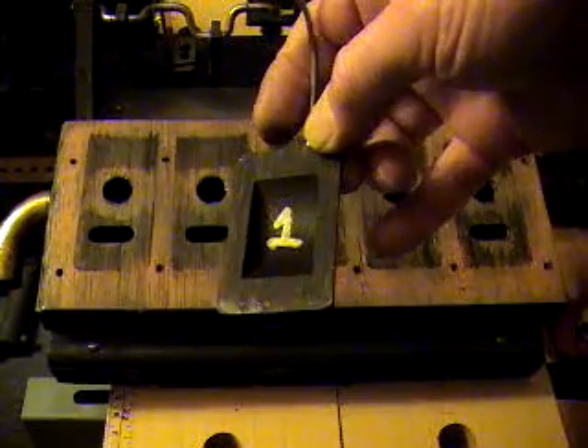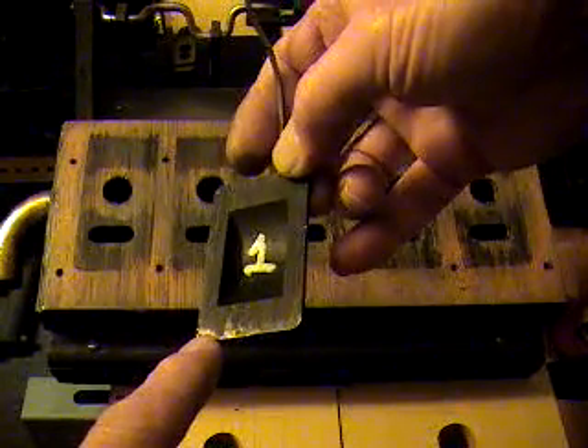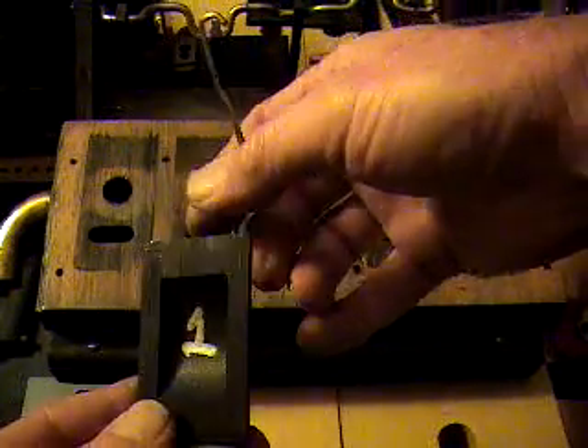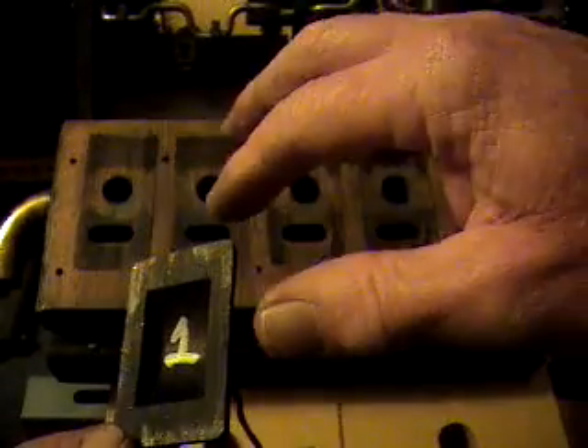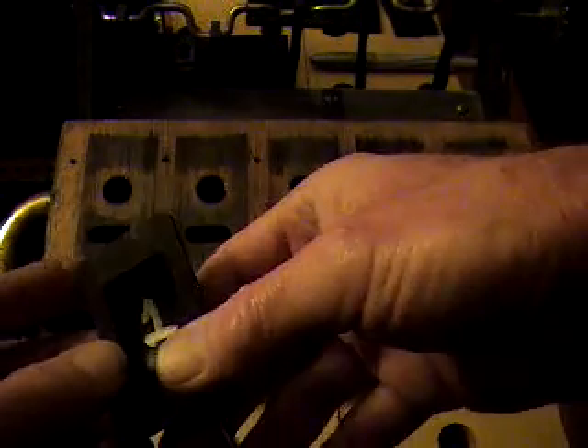You might be able to see down here this shiny part right here, and the shiny part up here, over here, and over here. What we're looking for to find out if it's flat is a dull area all the way around, and that indicates that this surface is flat. So as it's sliding up and down, this surface itself is flat.